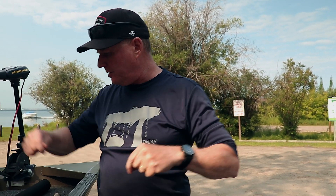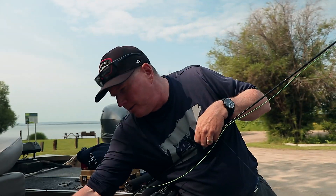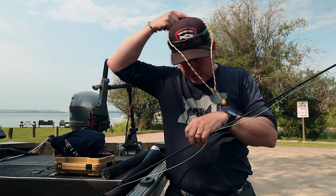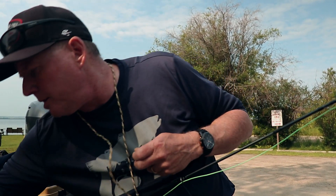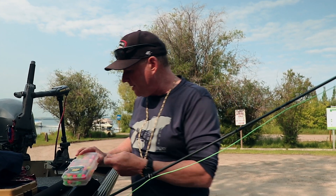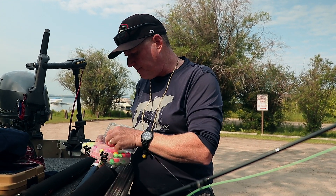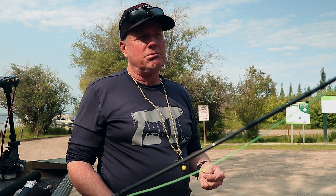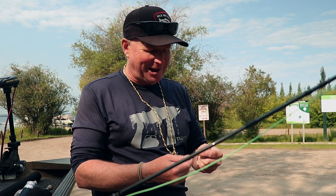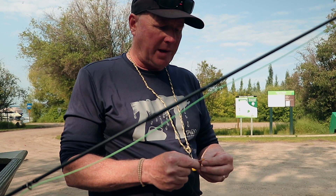These leaders are 10 feet long. When you set your indicator at a certain depth and catch a fish, you want to get the indicator back to that exact depth. If you go 10 or 15 minutes without a fish, that little nagging voice says something's not right. These are called bobber stoppers — used for slip bobbers by bass fishermen.